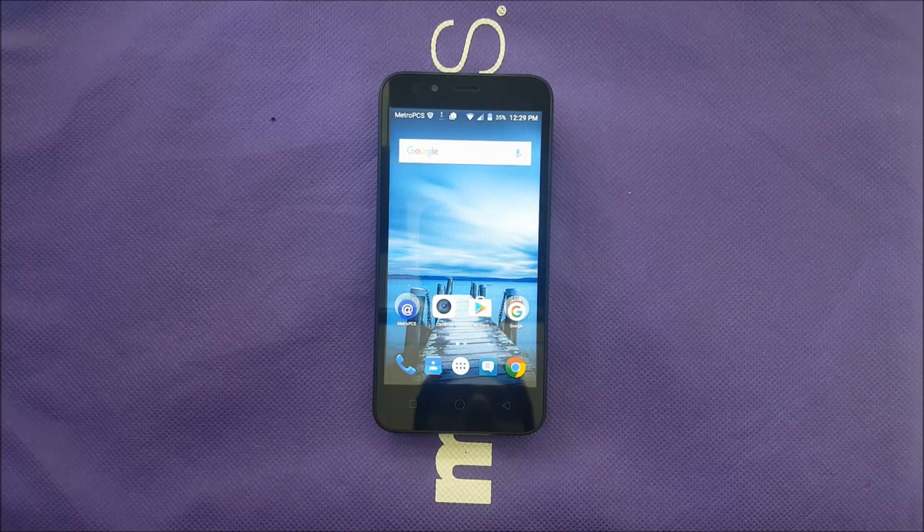This may not have everybody's attention, but for a few of you it will. This is Veritistic and this is the full review for the Cool Pad Catalyst.